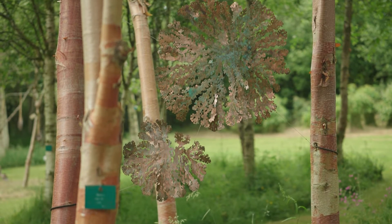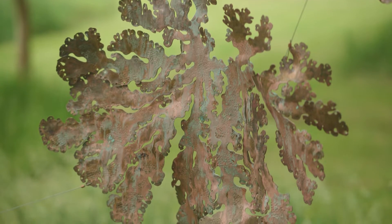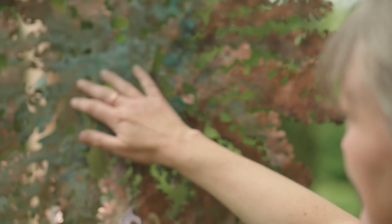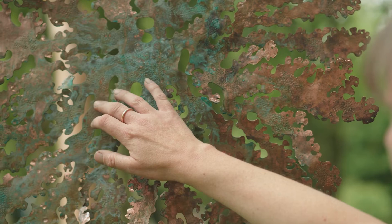My piece is called Synergy and it's based on lichen. I've already worked with lichen previously in my work, and the reason I have chosen this subject is because it's a symbiotic life form — two life forms living together in unity to have a reciprocal relationship.